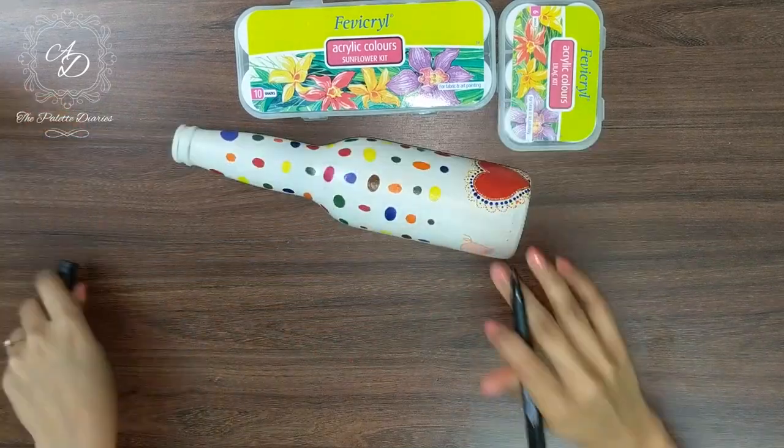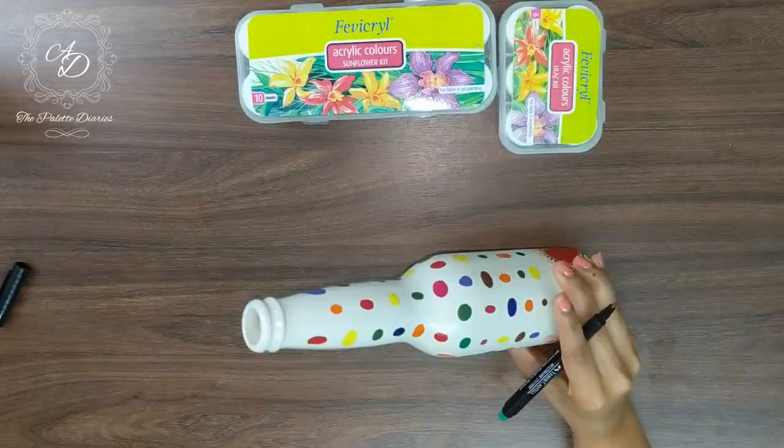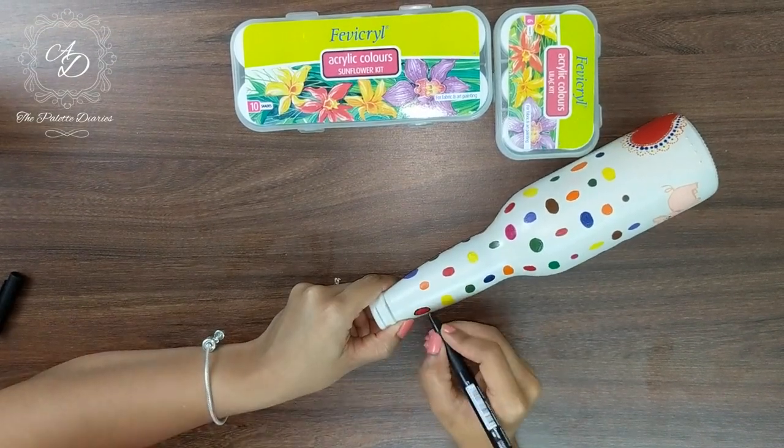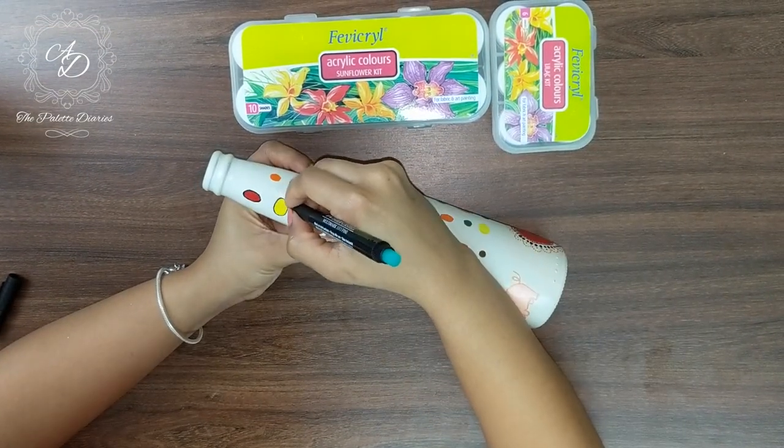Next, we are going to give an outline using a permanent marker on all the ovals that we painted earlier. We have used a black permanent marker by Faber-Castell.